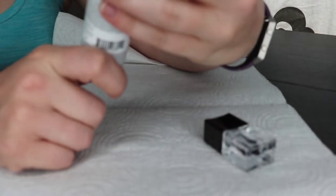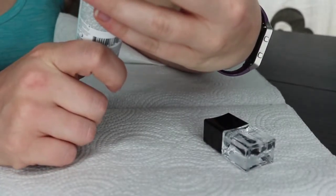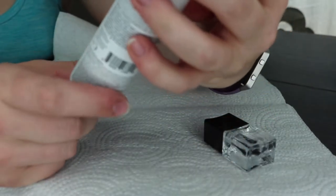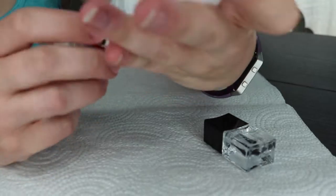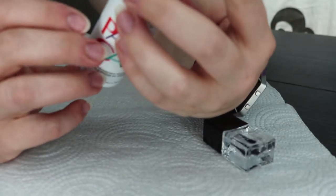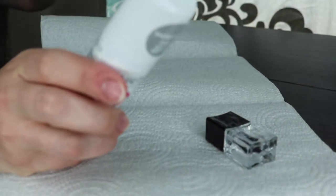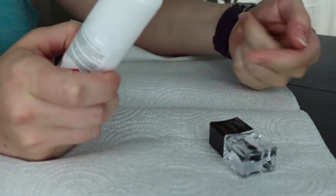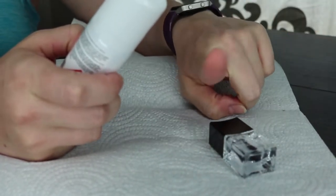I got it in the color... Shoreditch Lane? Is that what it is? I don't know, it's a silver color. A friend of mine asked me to do this, so I thought I would. I'm only doing this video because I don't have makeup on and I don't feel like putting it on.